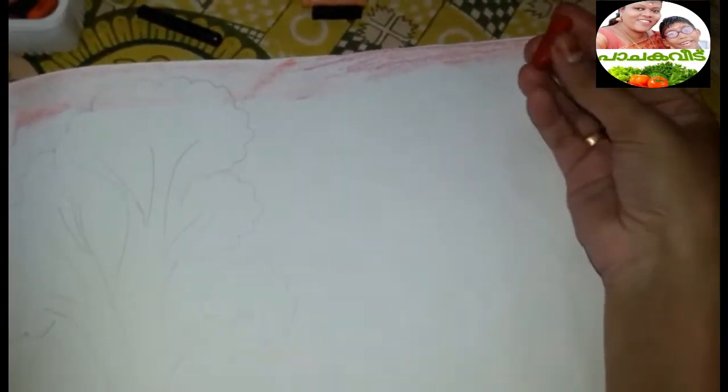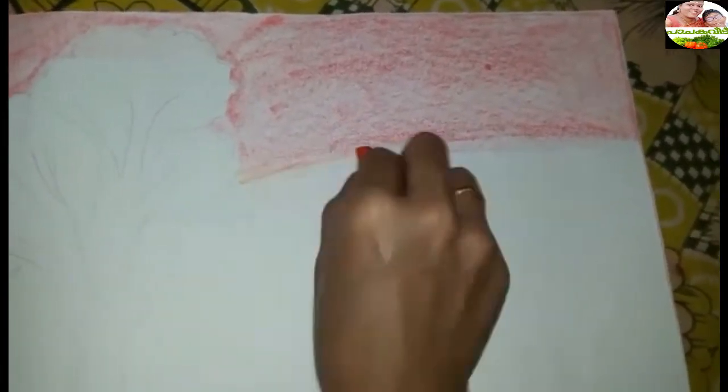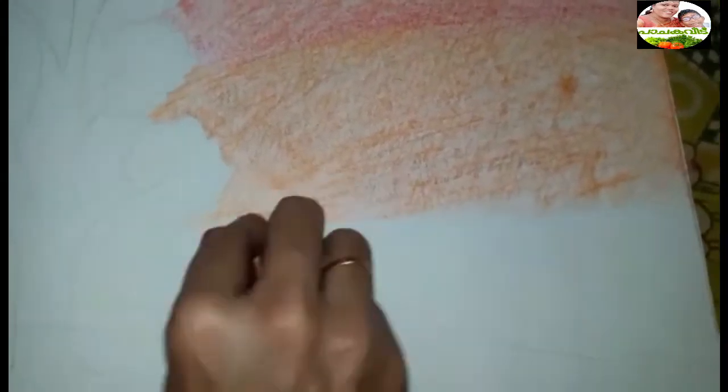I'm going to put the crayons in the shade. I'm going to put the orange shade in.